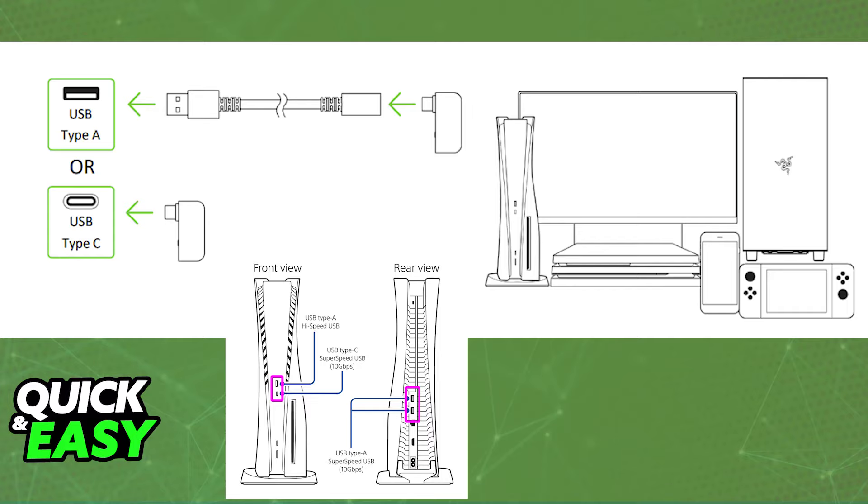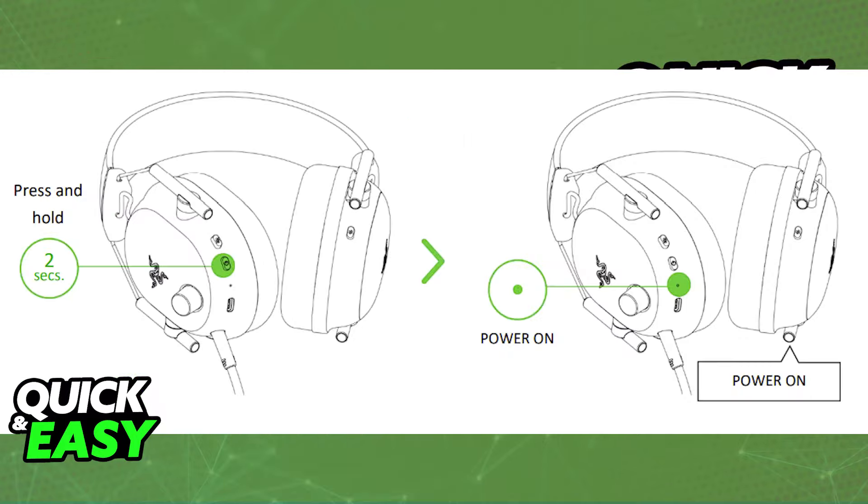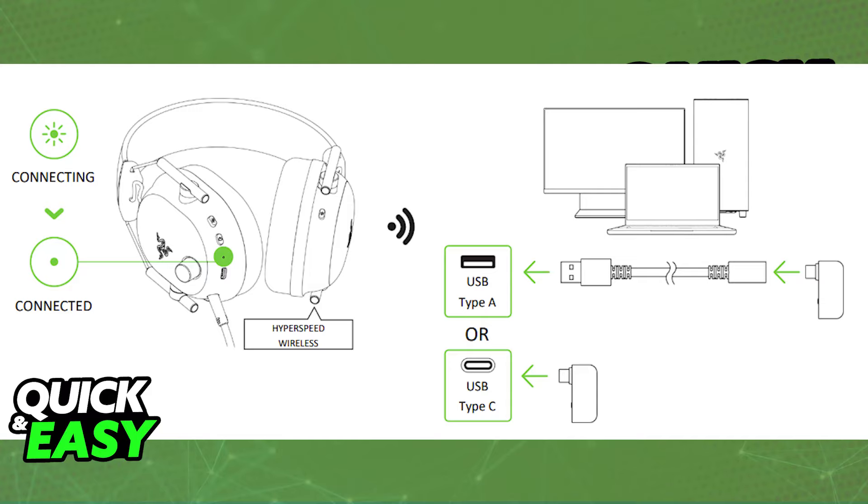Press and hold the power button on the Razer headset, and it will automatically pair itself up with the dongle. Once this is done, you are good to go. You will now be able to listen to all of the audio being output on your PlayStation 4 or PlayStation 5 through the headset.